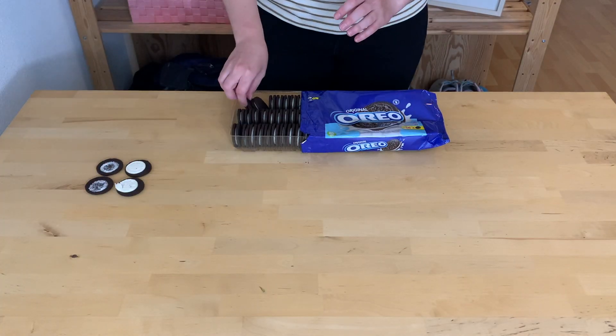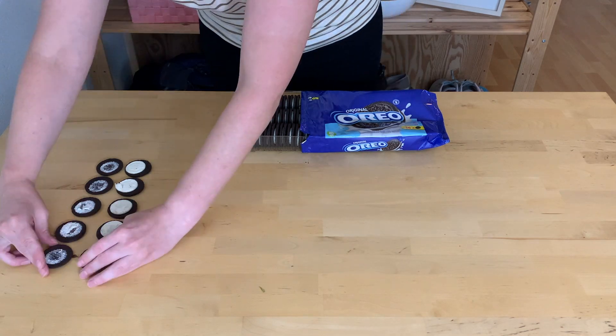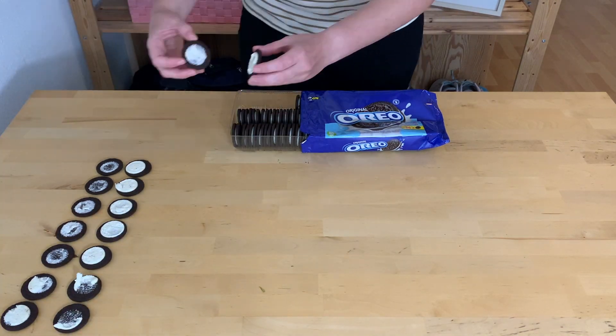So I decided it's time to figure out: does the cream never split evenly? Because that's surely what it feels like. And if that's true, is there anything we can do to change that?